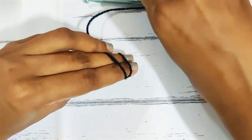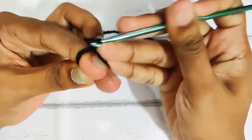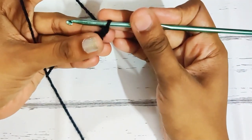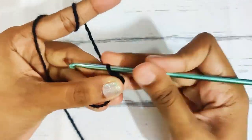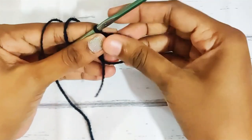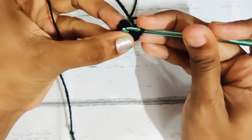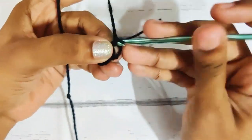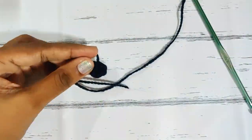Start with a magic circle and chain 1. This chain 1 will be counted as a stitch. Now make 6 single crochets in this magic circle. Once you have done, pull up this loop to close the gap and slip stitch on top of this first single crochet. Weave off your yarn. Make one more in the same way.